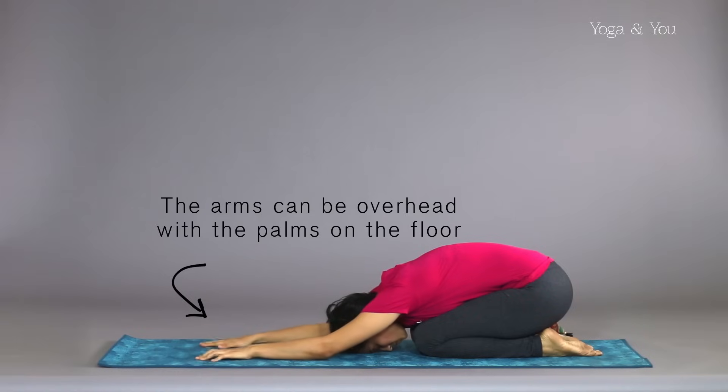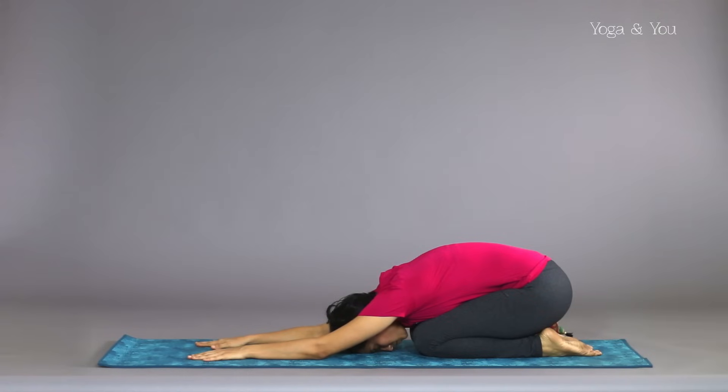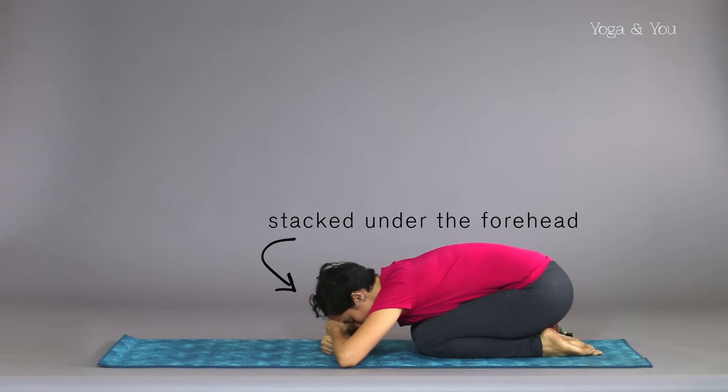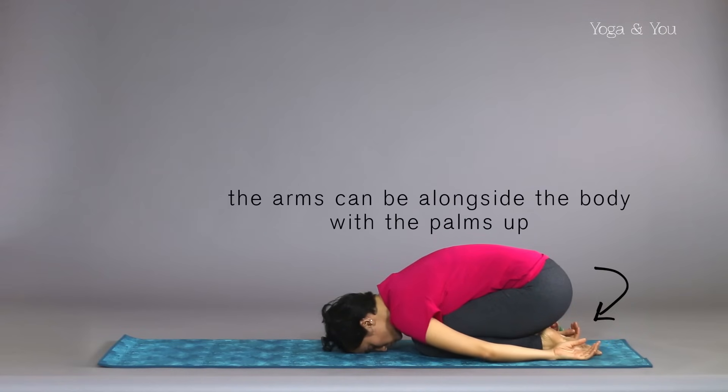The arms can be overhead with your palms on the floor. Palms or fists can be stacked under the forehead, or arms can be alongside the body with palms up.